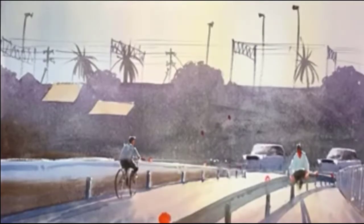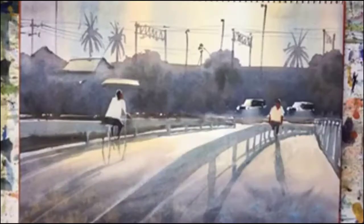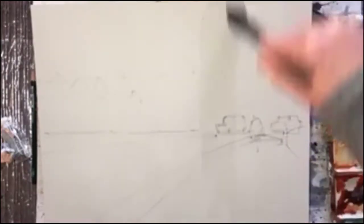Hello, Gareth here and this is what I'm painting today. It's an elevated railway line and this is the original sketch, so a little different. Okay, off we go.